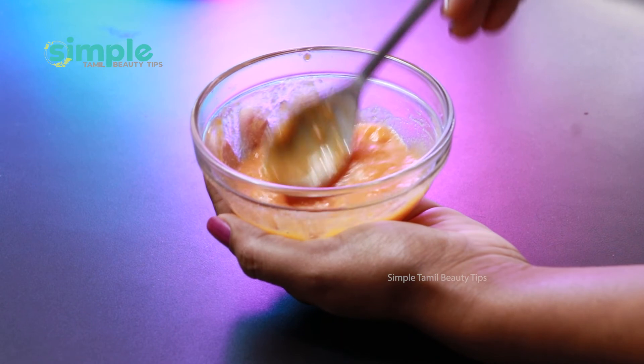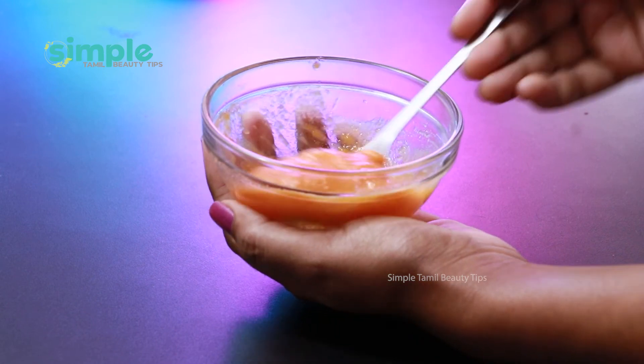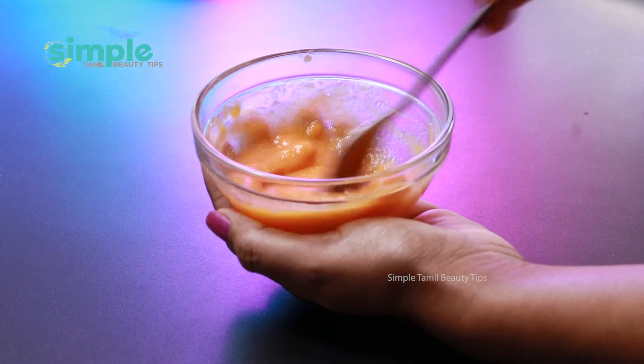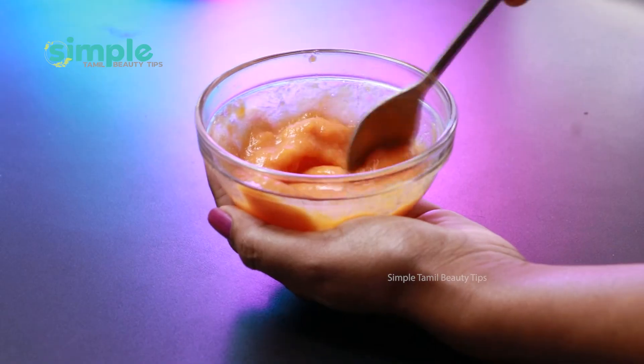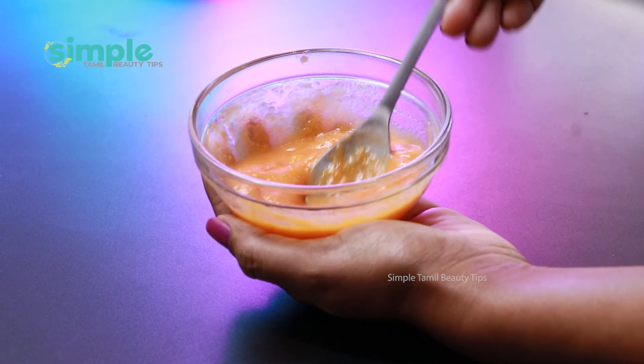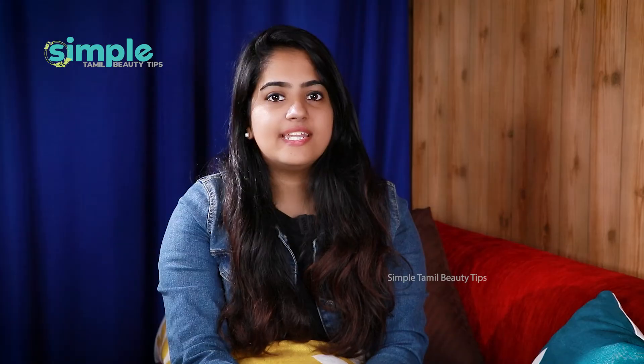You can apply this face pack weekly or twice a week. Apply it in a circular motion to help with wrinkles. We use Pappali (papaya) in this face pack. You can also use fruits like apple, tomato, or watermelon. Please share this video with others!